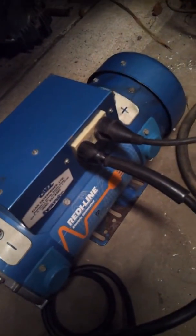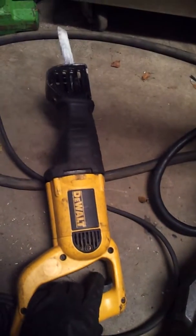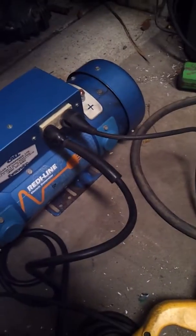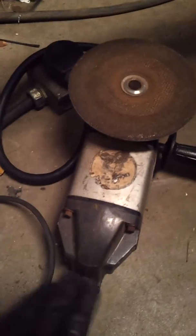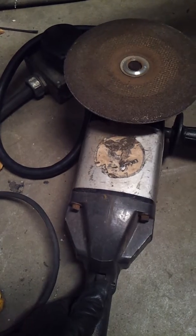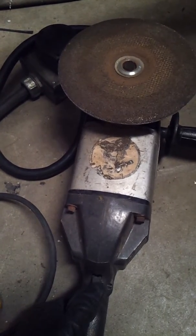And then this is a 10-amp sawzall — now as soon as you touch the trigger, this thing will sense it and turn on, not even moving. It works great. Now if I let off and wait a second, it senses no load and turns itself off. Same with the grinder — it's got a large motor on it, but if you gently touch it, it'll run.